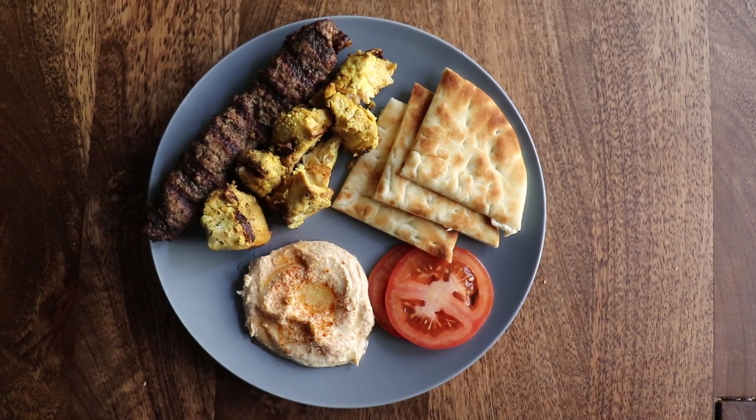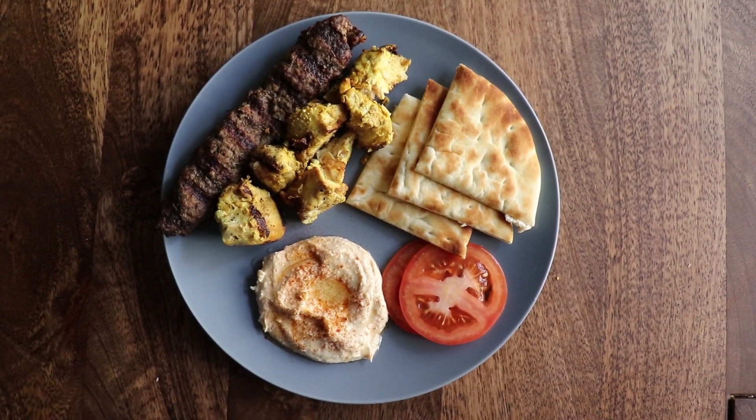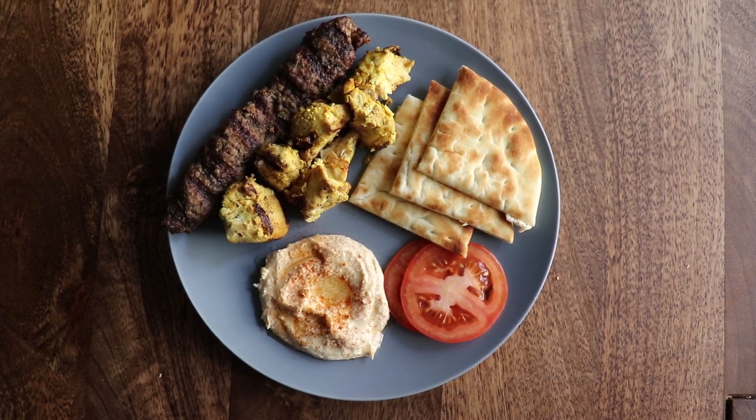What's up guys? Welcome back to the Cheesy Desert Cooking Vlog. Today we're making some deliciously savory Persian kubideh and jujeh.